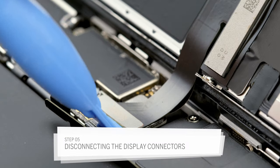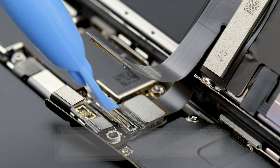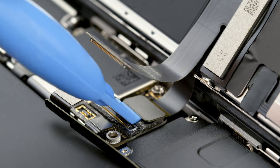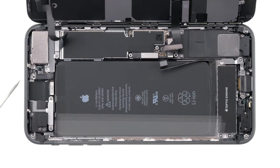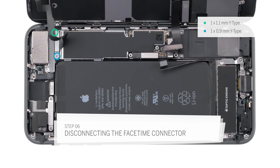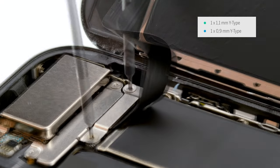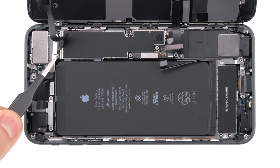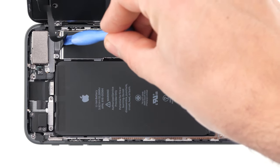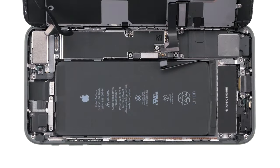Now you can disconnect the cables of the display and the home button. Pull off the connectors as evenly as possible. Be careful not to bend the connectors and damage other parts of the logic board. Now remove the second bracket. Under the bracket are the connectors for the front camera and for the earpiece. Remove these with a plastic spudger. When all connections are off, you can remove the display.